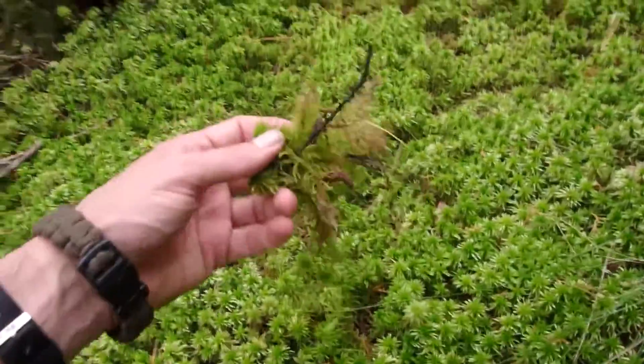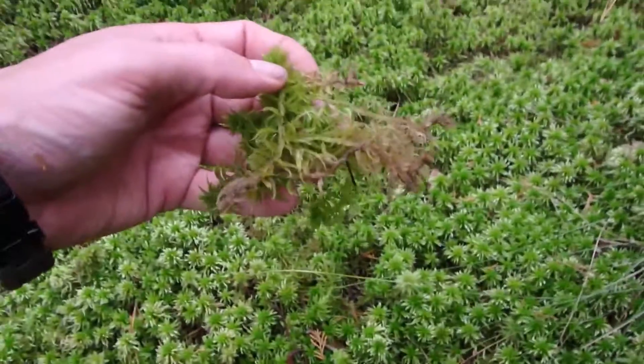Look at that — it just comes right up. Now that's a twig that's in there. So the Sphagnum moss, as I said, is really good for filtering water.